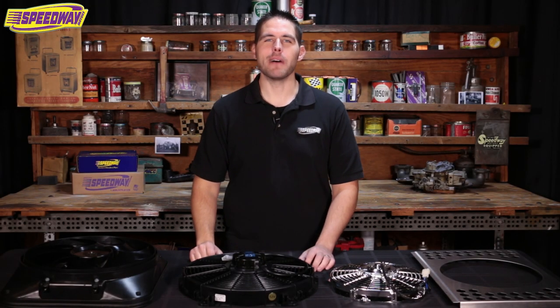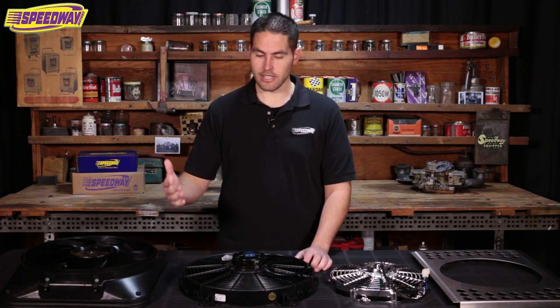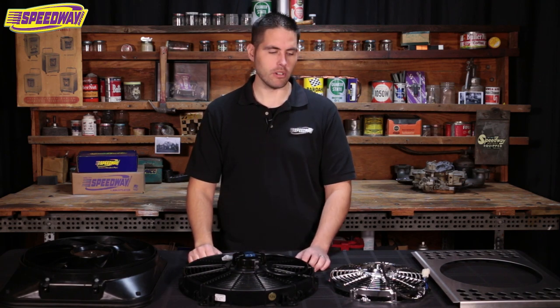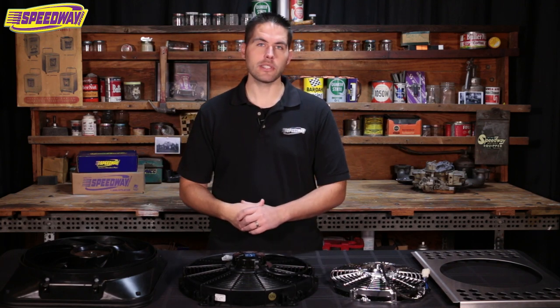Hello everyone and welcome to Speedway Motors. My name is Pat. Here at Speedway we have quite the line of cooling accessories and electrical fans to keep your ride cool. If you're trying to figure out which fan is going to work best for your ride, I want to go over a few things with you today.